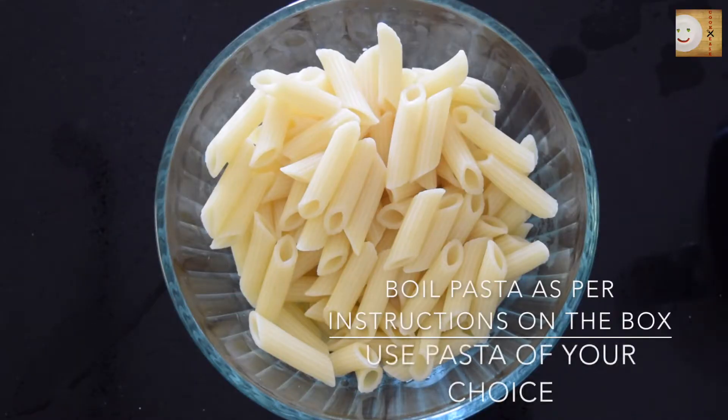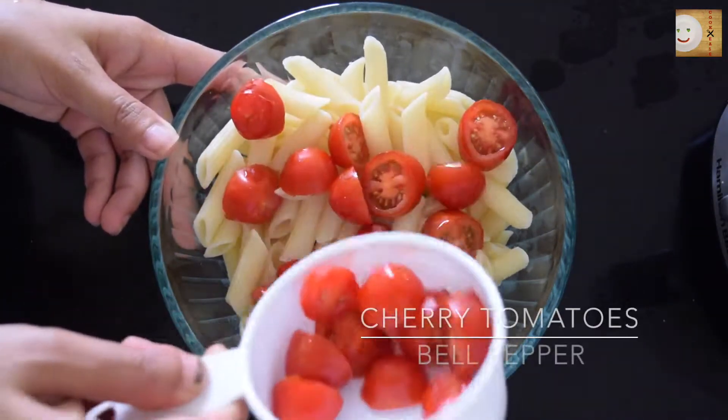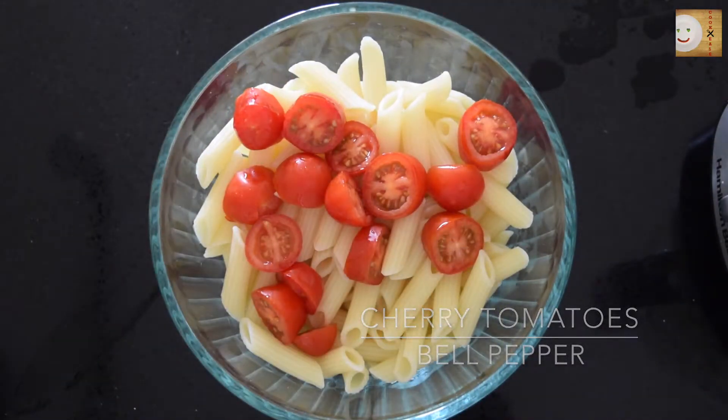Take pasta of your choice and boil it as per the instructions at the back of the box. You can even use bowtie pasta or rotini pasta. I'm using penne pasta for this recipe.